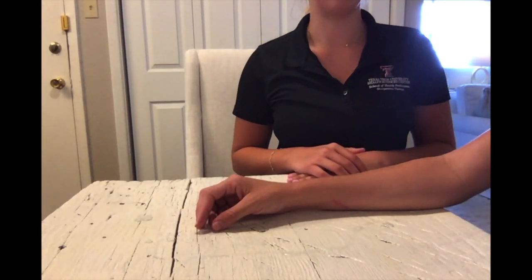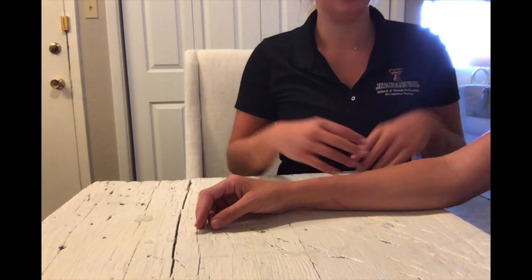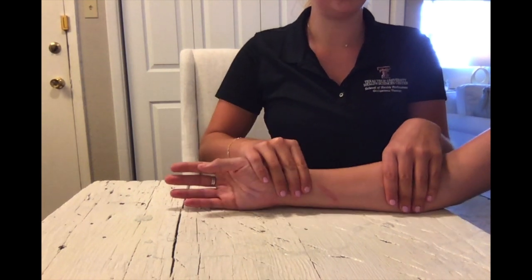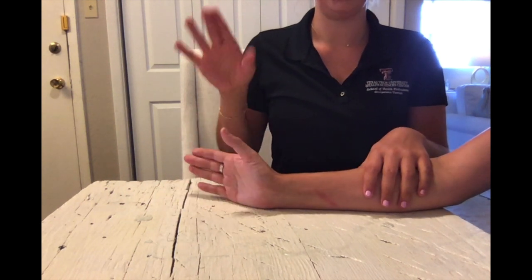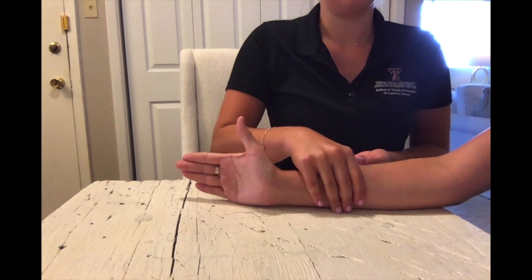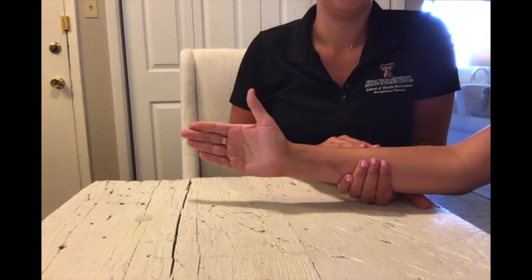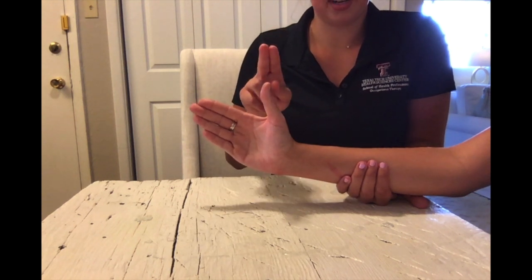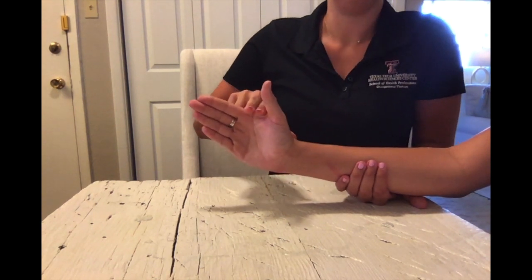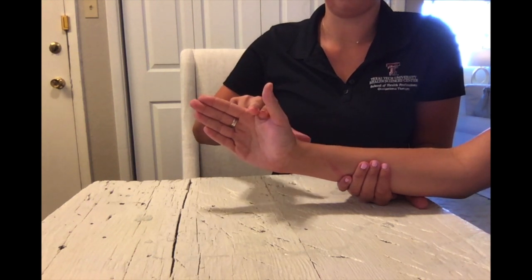For MMT testing of radial deviation in the against gravity position, you're going to have your client seated with their forearm in neutral rotation and wrist slightly extended, thumb pointing up. Place your hand in stabilization under the dorsal ulnar forearm and place their wrist in mid radial deviation. Use two fingers to apply pressure on the second metacarpal, pushing ulnarly. Try to push down and don't let me move your wrist.